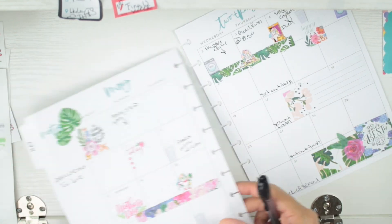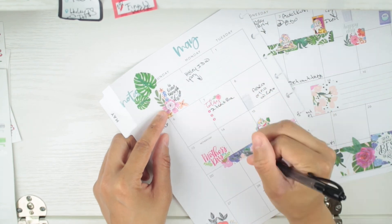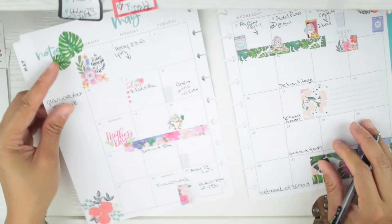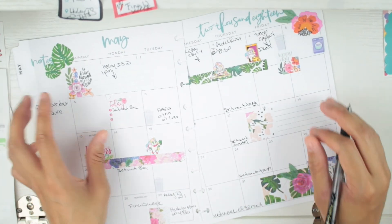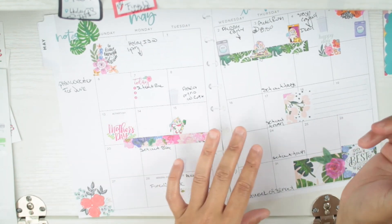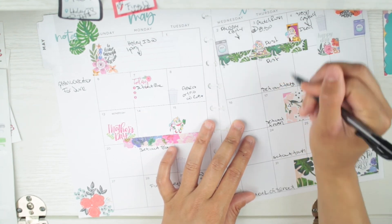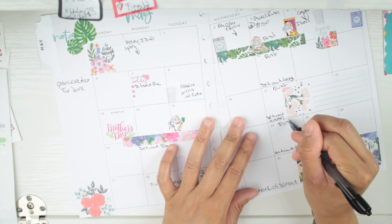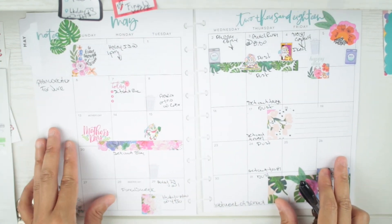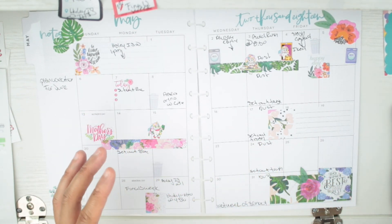Over here I'll put 'set out blue can.' We have laundry on the weekends and laundry midweek. I also need to make sure I dust — I write that down as a recurring task.